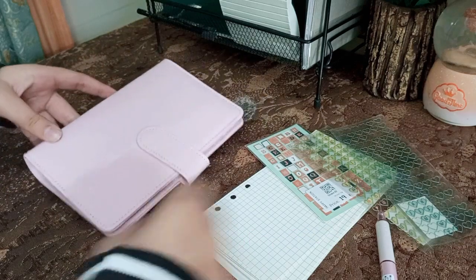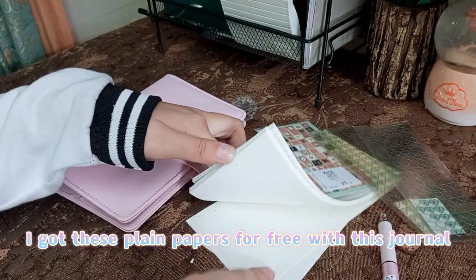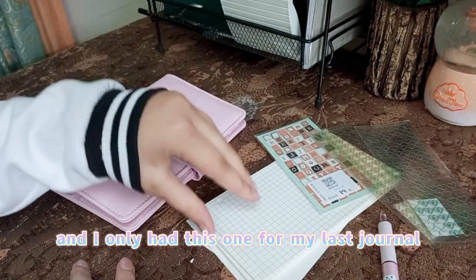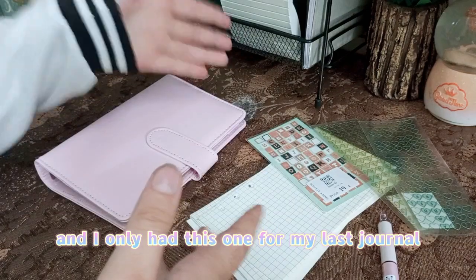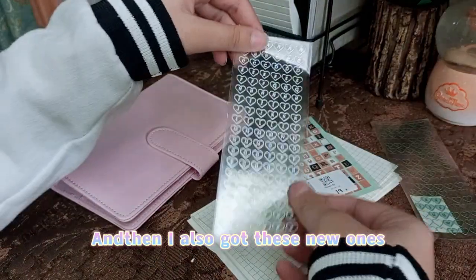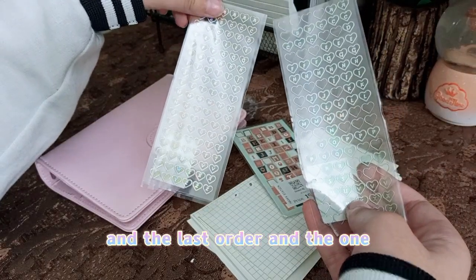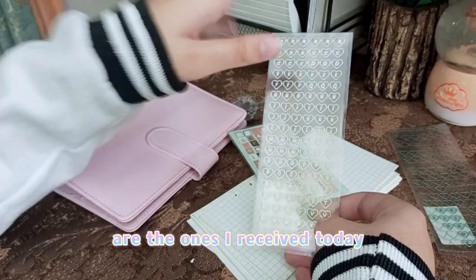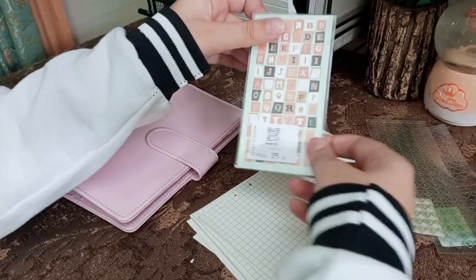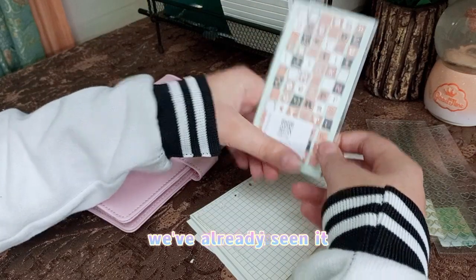I had ordered this journal from Paperworm, a website in Pakistan, and I got these plain papers for free with it. I already had this one from my last journal, and then I also got these new sticker sheets — the previous ones I got in the last order, and this one arrived today actually.